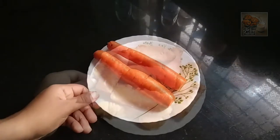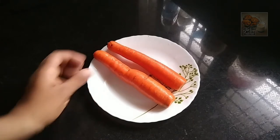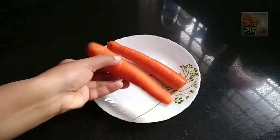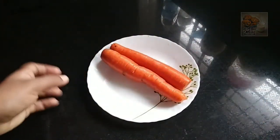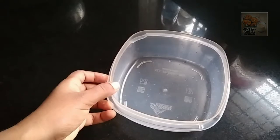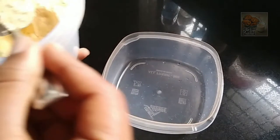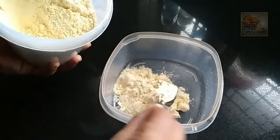I have a carrot. I will be able to use this one. We will put it in the back.